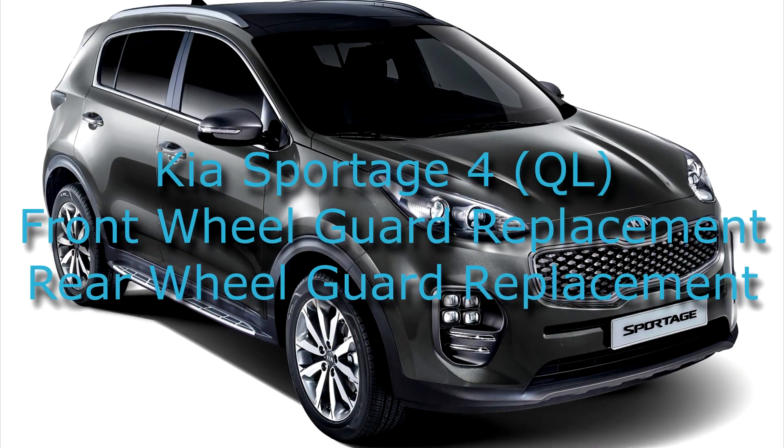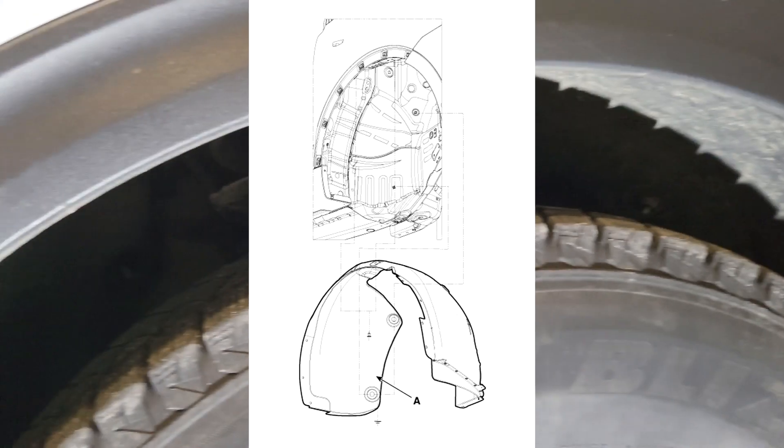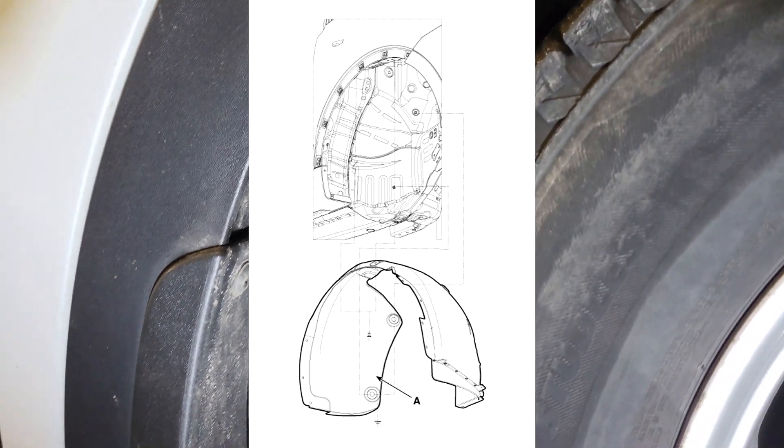Kia Sportage QL Wheel Guard Replacement. Front Wheel Guard Replacement: 1. Remove the front tire. 2. Remove the front wheel guard after loosening the mounting clips and nuts. 3. Install in the reverse order of removal.